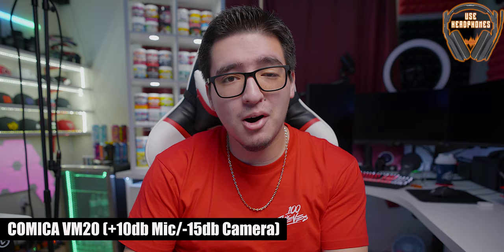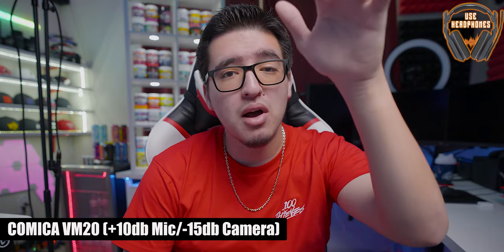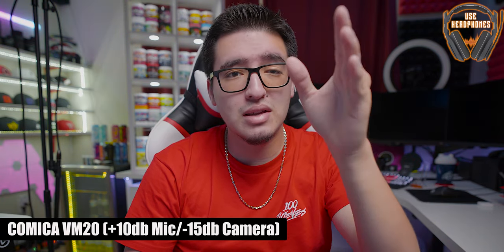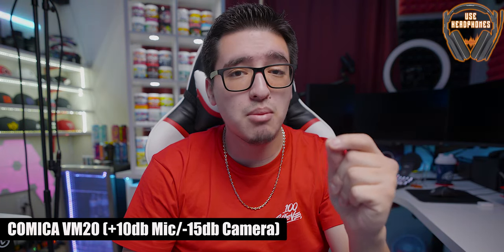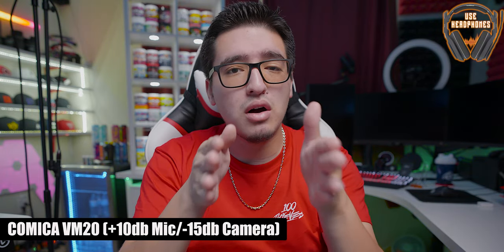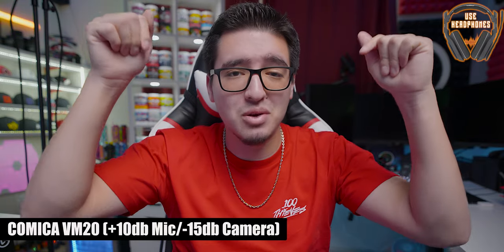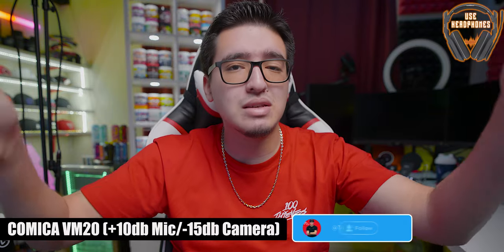What you guys are hearing right now is coming directly from the Comica VM20 microphone on top of my camera. The first setup has the gain on the microphone set to the maximum at 10, and on my camera — my Lumix S1H — I have it controlled to the lowest microphone settings at about negative 15 decibel level, which is picking up my audio to about negative 12 to negative 18 decibel level — pretty much where you want the audio to be to make sure that you're not peaking. This is a shotgun microphone that picks up what's in front of it and blocks out the sides and the back.